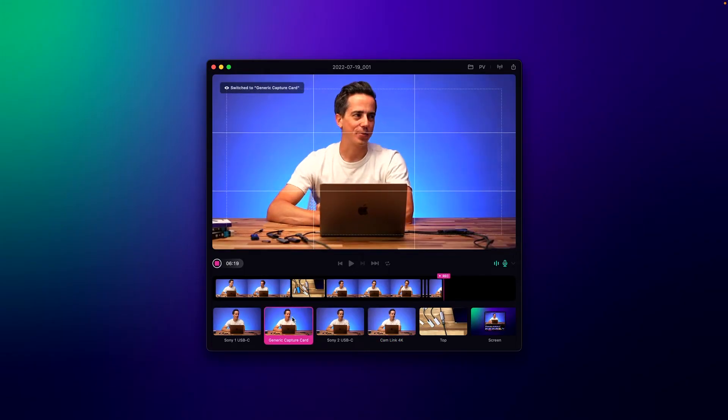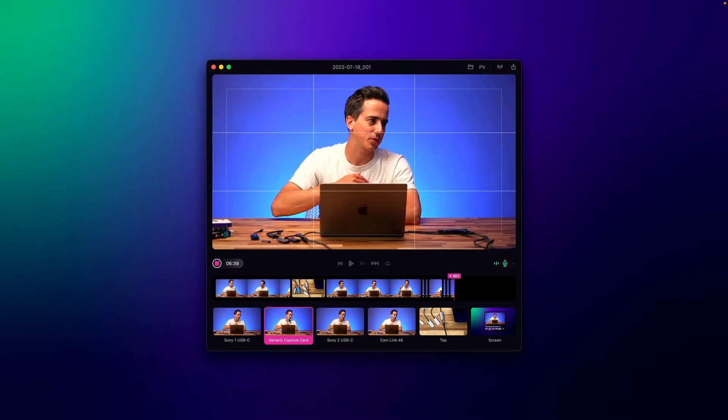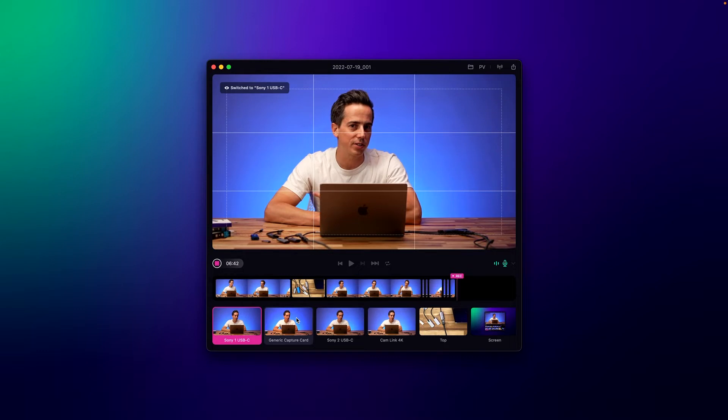Now let's look at how these compare against all the other capture cards. This is the generic capture card. One of the things you instantly see compared to the USB-C Sony is that the picture is much more saturated — you see the red in the image just instantly pop. There's a little bit more compression; the white of my shirt is slightly compressed with less color. But generally I'd say it's a fair picture with a stable 30 frames per second. It looks really decent for $20 — a USB-C device that supports 4K video you can use to connect any camera or console to your Mac.